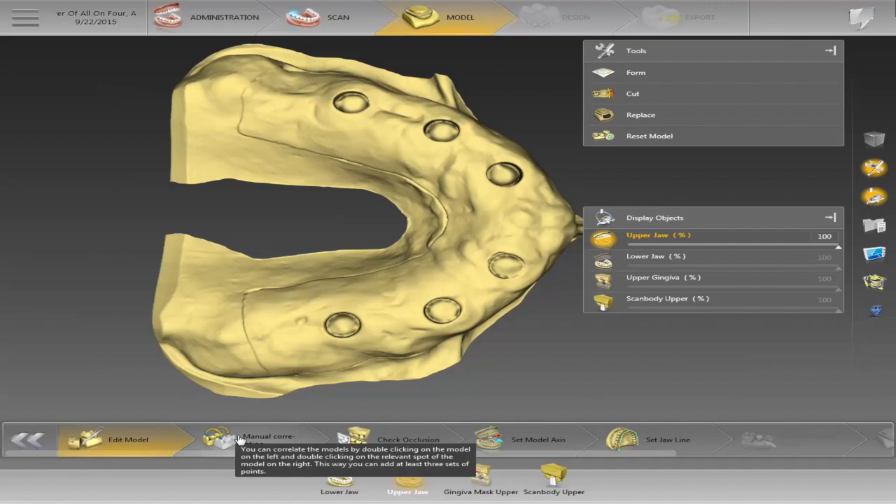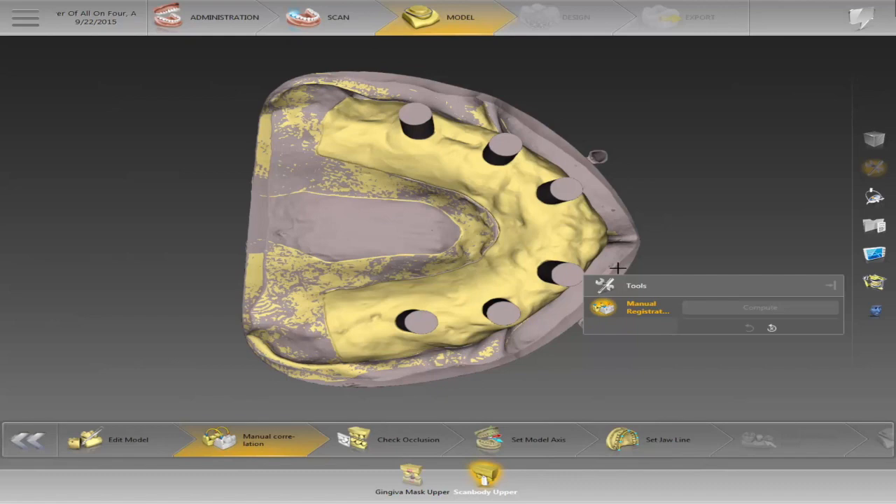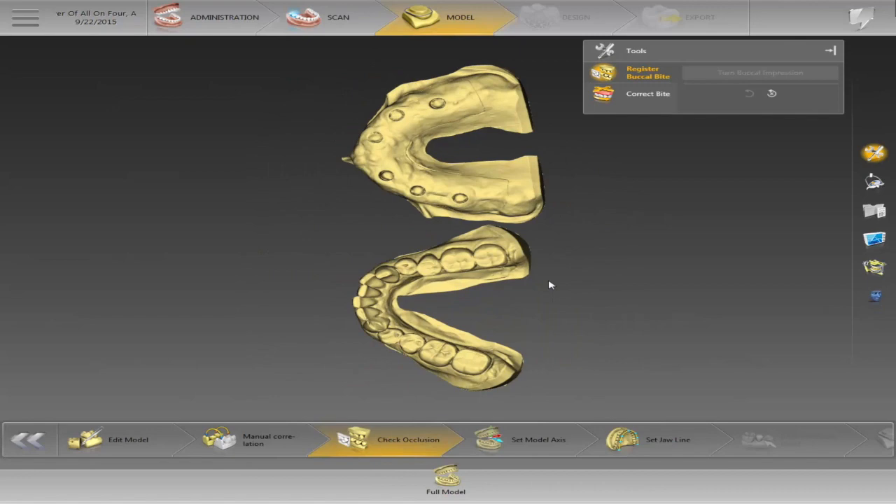Once we move forward and start the case, I can edit my model. Once you have all the catalogs, every catalog is overlapping each other — you can see how they're overlapping on all the different catalogs.